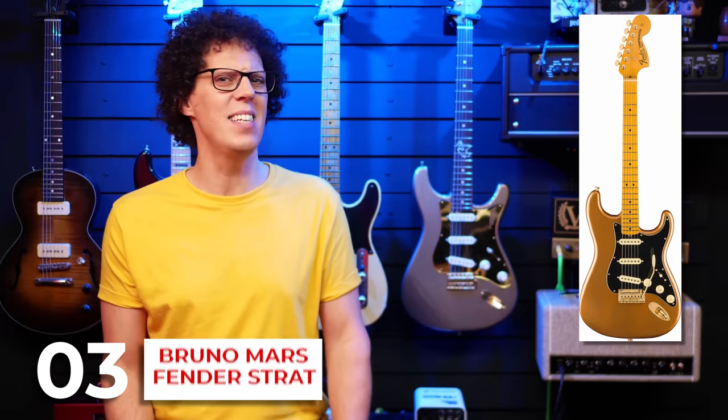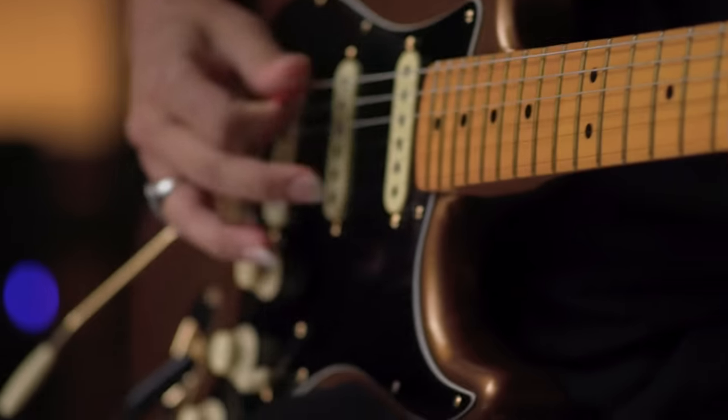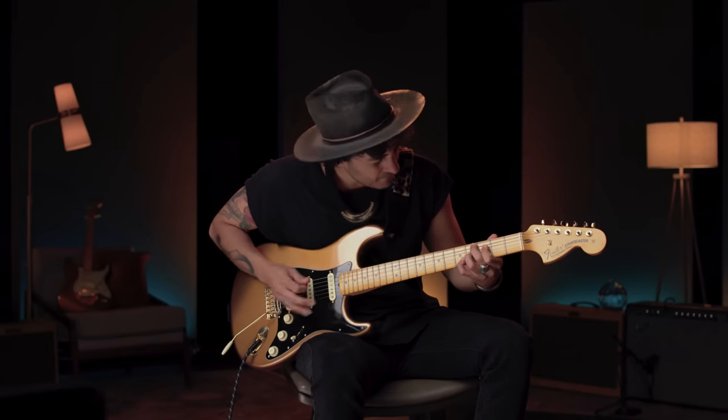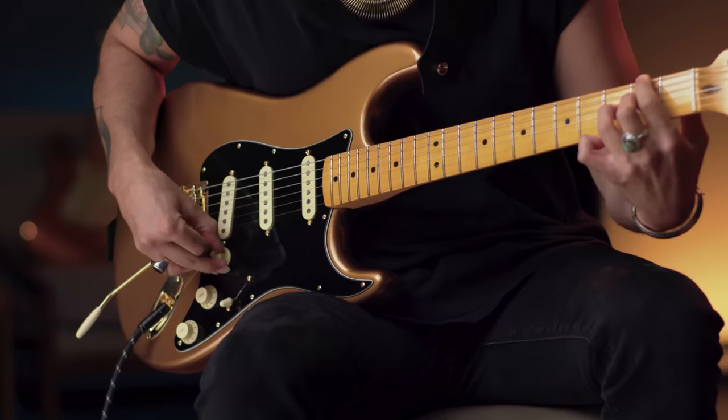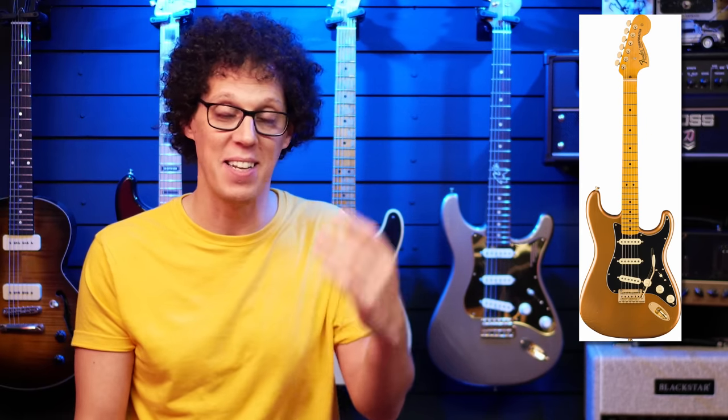Third on the list is a surprising signature guitar — the Bruno Mars Fender Stratocaster. This is a very classy looking guitar with an ash body and American Ultra contours, a Mars Mocha Heirloom trademark nitrocellulose lacquer finish, a compound radius maple fingerboard with stainless steel frets, a two-point trem, locking tuners, and Bruno Mars custom-voiced pickups including a noiseless bridge pickup. It's a very interesting spec for a USA Fender, and I love the large headstock on it.